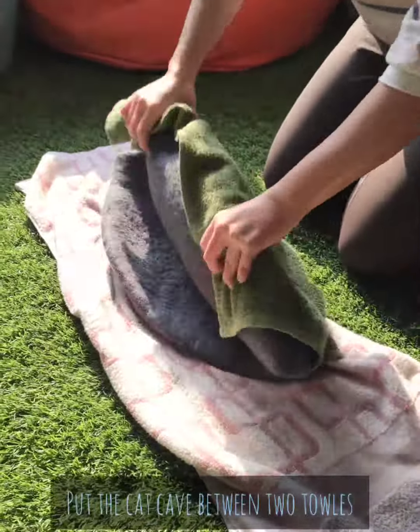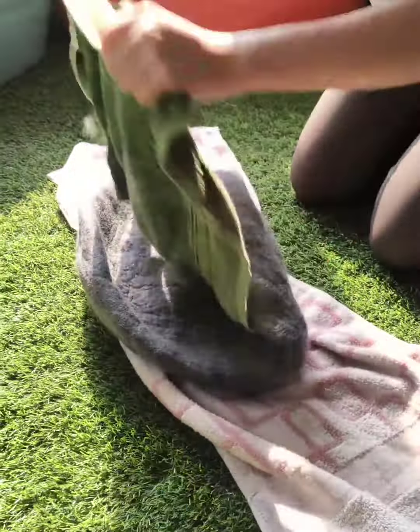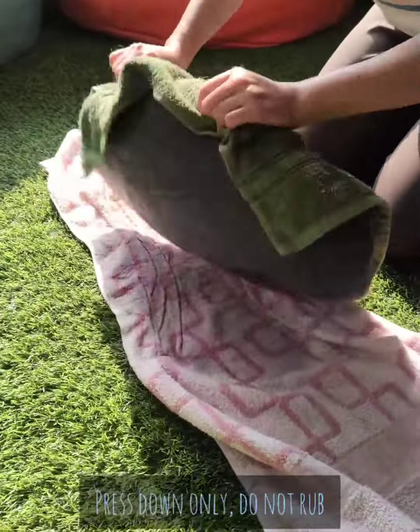Take some towels and put the cat cave between them to help absorb the excess water. Press down and gently rub.